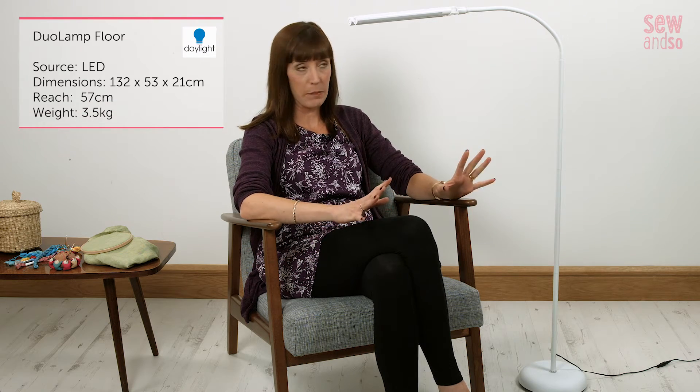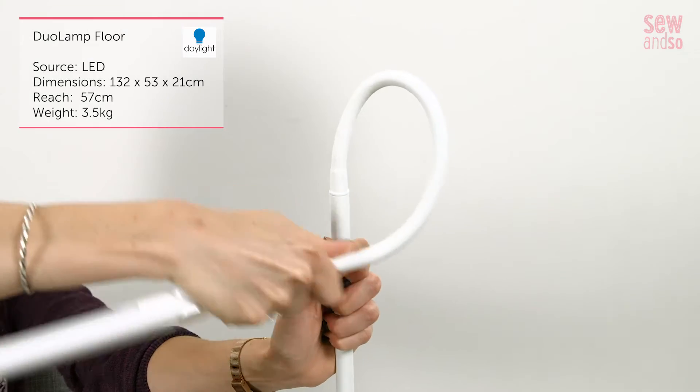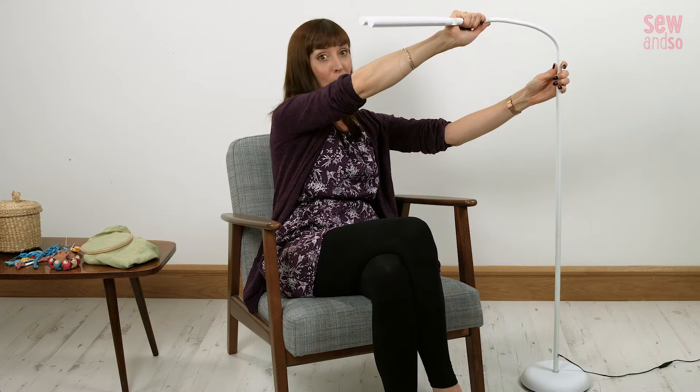My next lamp is not going to beat the previous one in the looks department, but when it comes to flexibility the Daylight Duo floor lamp has it in spades. Just look at the range of movement you get on this super flexible neck — you can really move this however and wherever you want. It's amazing.